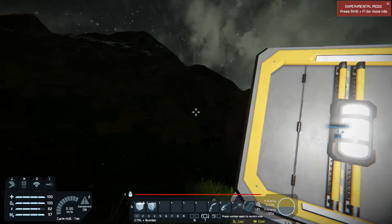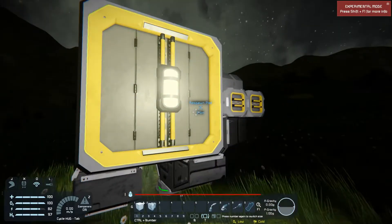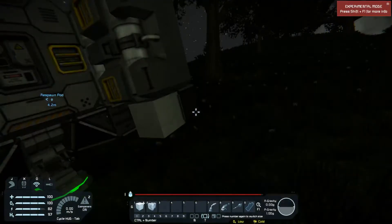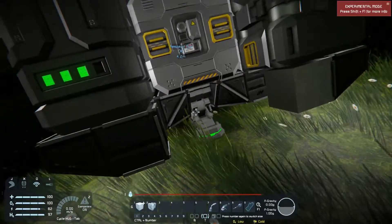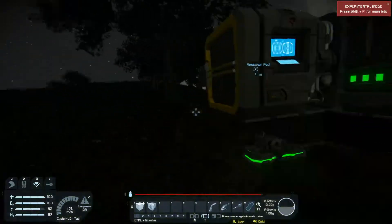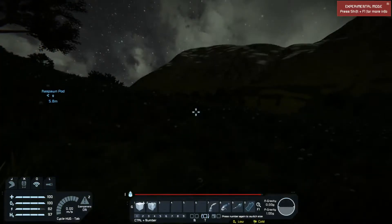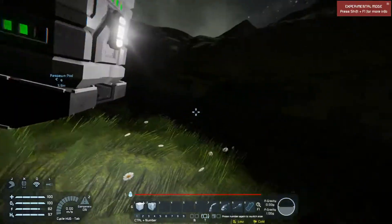In the last episode, I went ahead and ground away just about all of the pod. Today's episode is going to be working primarily on the starter base, which is going to be temporary.